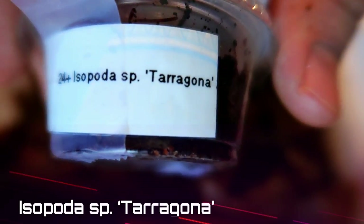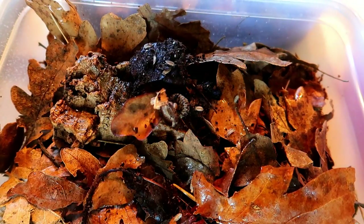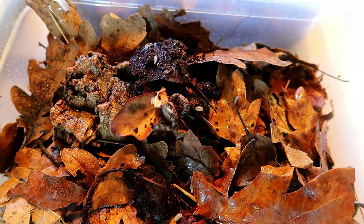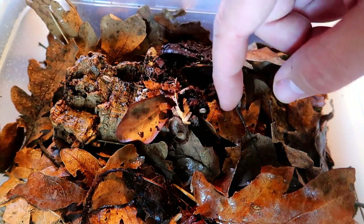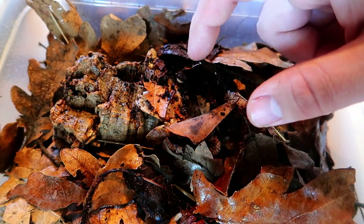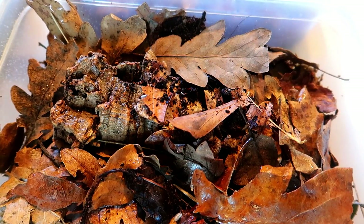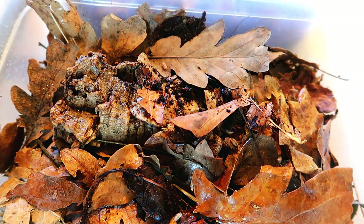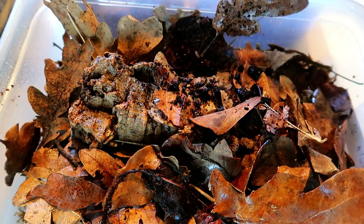Next up we have another dwarf species — species tarangona, or tarragona, something like that. These are much bigger and easy to spot. There you see them — this is a really nice size if these are adults, which I assume they are. Oh, lots of them in here, very nice. See one playing dead right there — every time I've seen them like that I think they're dead but they end up moving later. There's a little baby one right there. I'm actually hoping to put this species in my crested gecko terrarium — would be a nice addition.